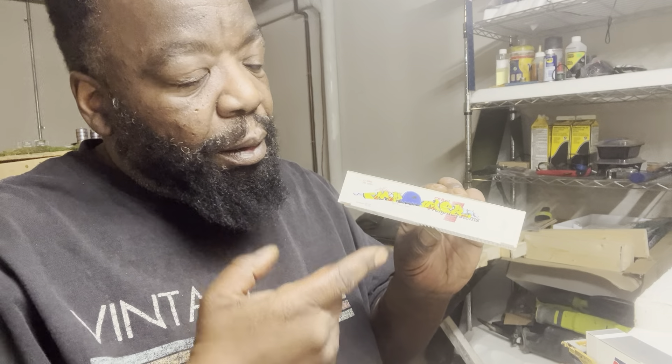Having fun and graffiti-ing my railroad cars. These decals that I use to graffiti the cars give them that realistic look that I'm looking for on my layout.